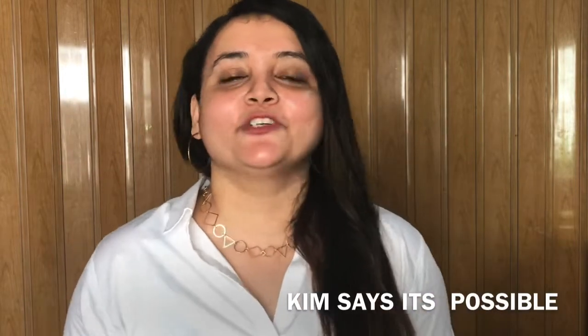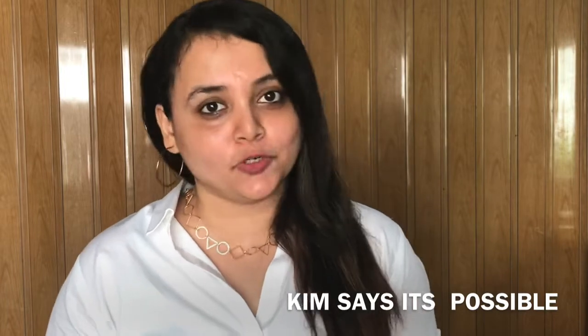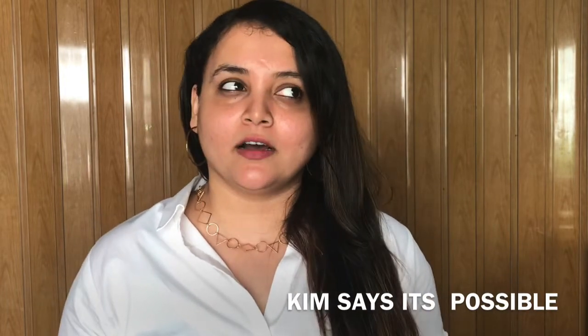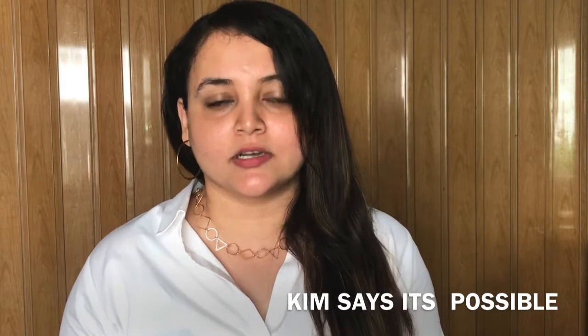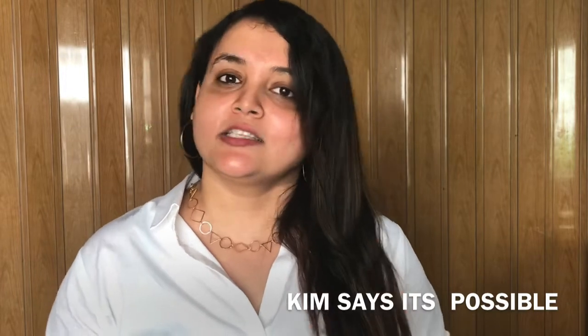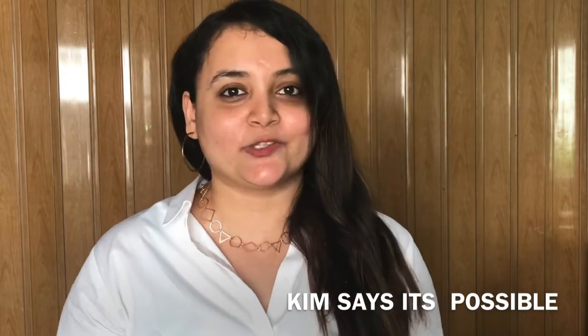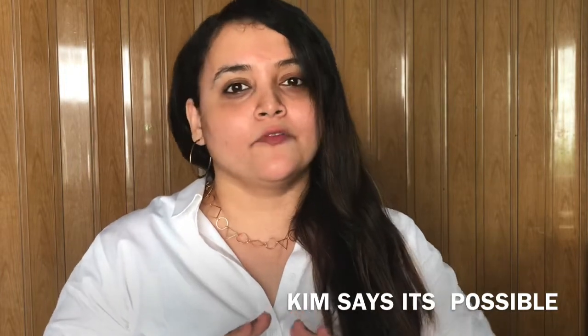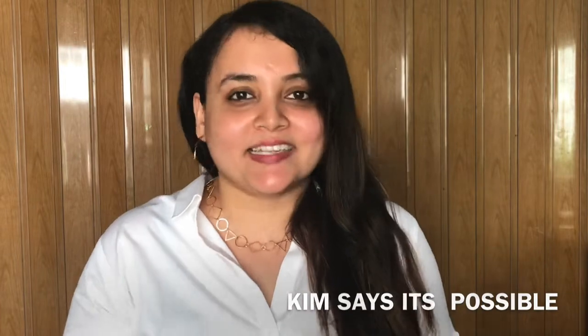Hi guys, welcome back to 'Kim Says It's Possible', this is me Kilti, and today we are going to see a makeup tutorial. This is a very simple makeup tutorial that you can use on a daily basis. I'm not going to use any brushes or sponges — just fingers — and no foundation either. This is just basic with CC cream and just a few things, so let's get started.